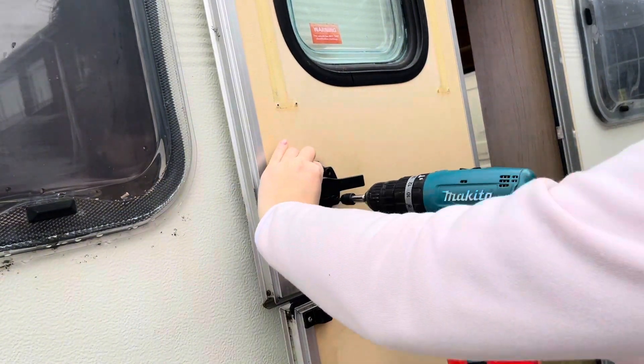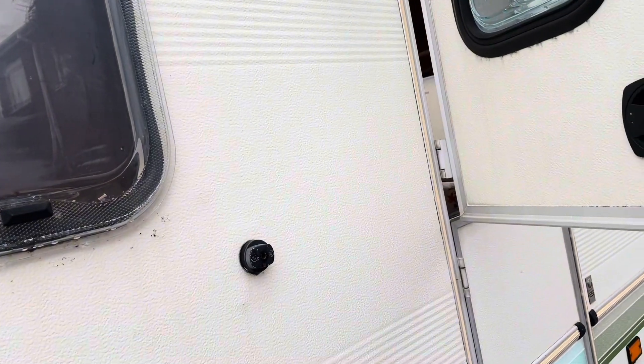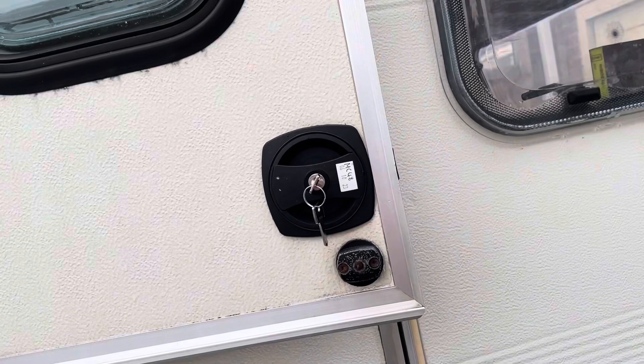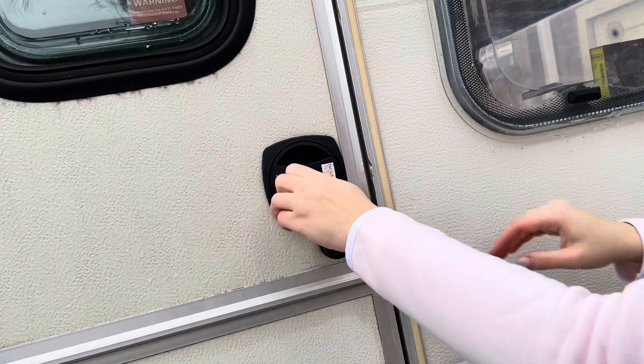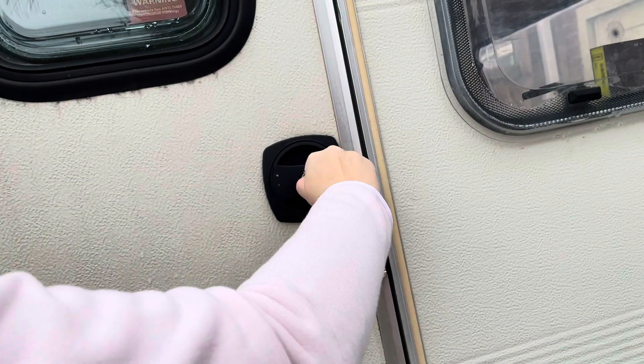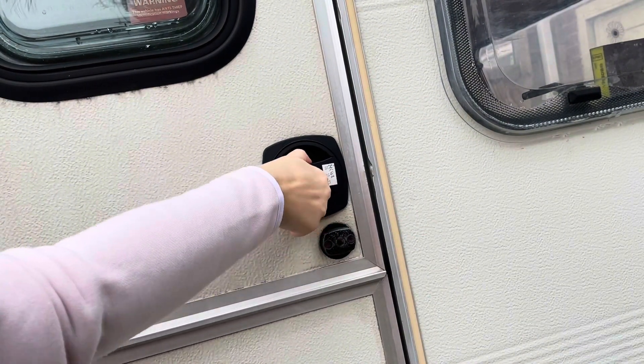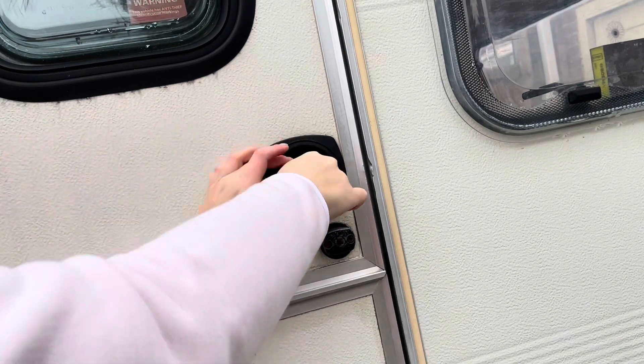Always check if it fits perfectly and then try your new keys. If you change the locks correctly, the handle inside will change position to facing up and you won't be able to open the door until you change this position with a key. Check if you can unlock the caravan and all done.